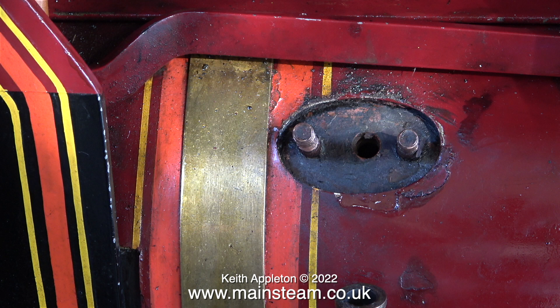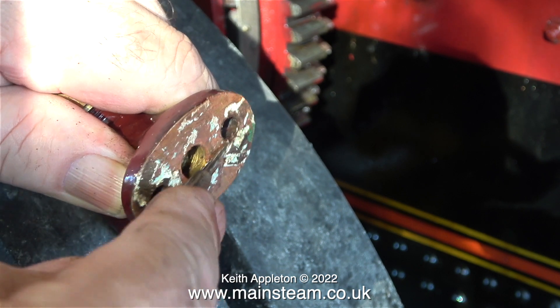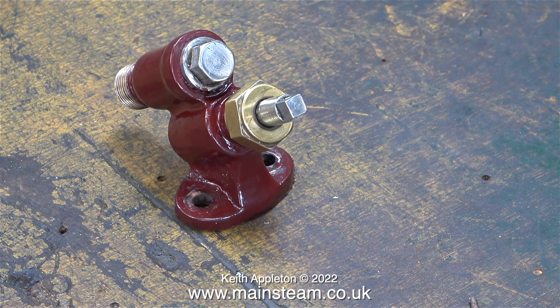I recently removed this check valve to align the mounting hole, and when I refitted it using a new gasket over the top of the old one, I used a compound called red hermitite, and what this did was stick the gaskets together, so this time the original gasket was removed from the boiler bush. This red hermitite sealant is really good — it's not silicone based and it's been around for years, but it really sticks the gasket to whatever you want to stick it to.